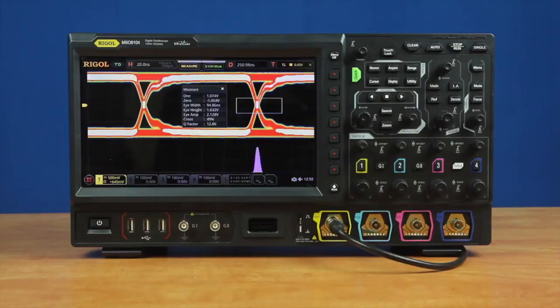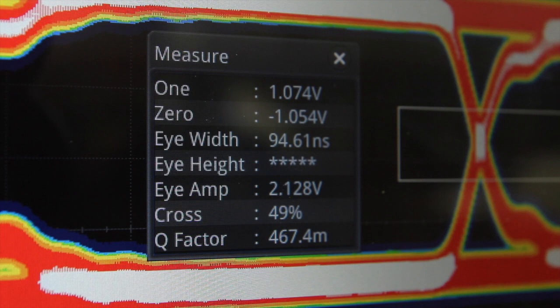The MSO8000 adds two signal analysis techniques to the UltraVision 2 oscilloscopes to make debugging and signal quality measurements faster and easier. The MSO8000 uses 10 million points of memory to overlay the bit transitions and view the eye pattern. Advanced clock recovery modes and a separate persistence setting make it easy to capture and debug signal quality including noise, impedance, and timing throughout multiple deep memory captures. Additionally, the instrument measures the eye diagram's width, height, amplitude, crossing percentage, range, and Q factor.